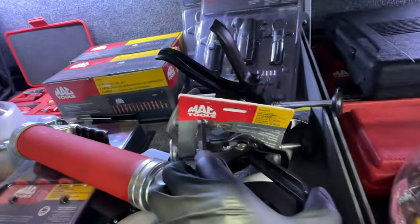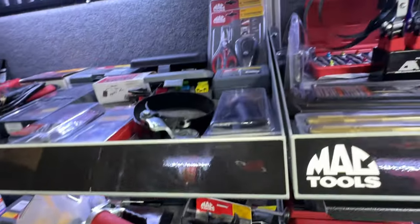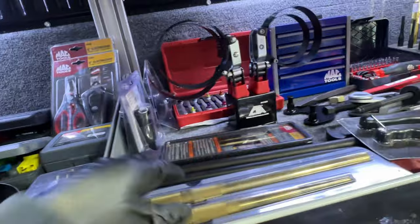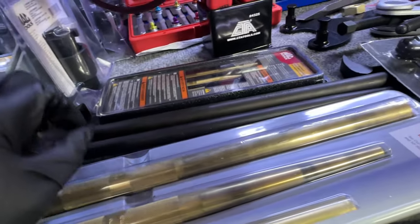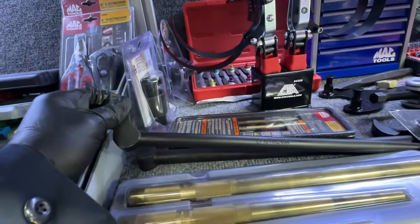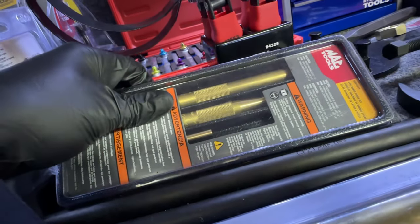Some brake caliper compressors right here — very nice. Some brass punches, one, two, three. And a Mac pry bar, plus another three-piece brass punch set.